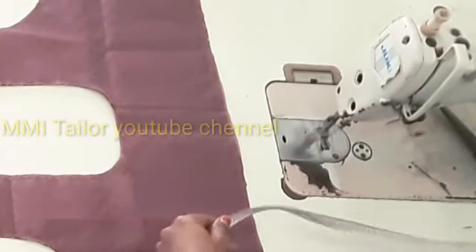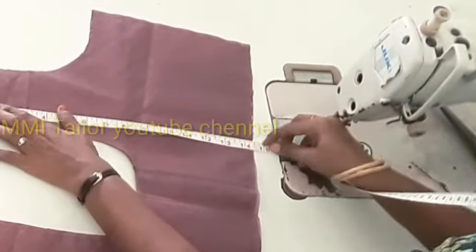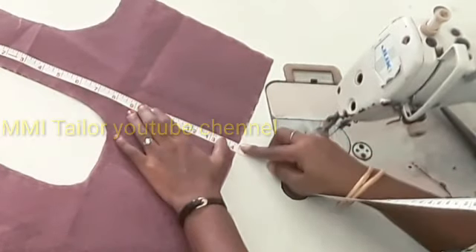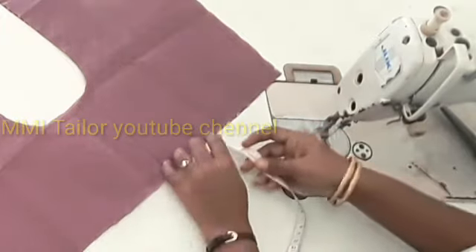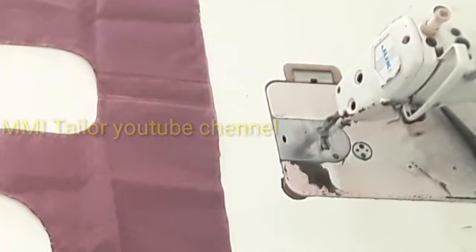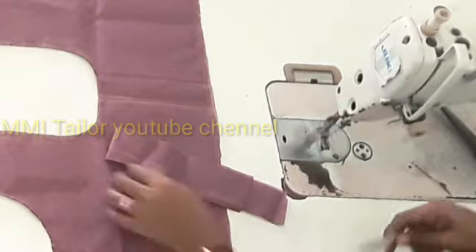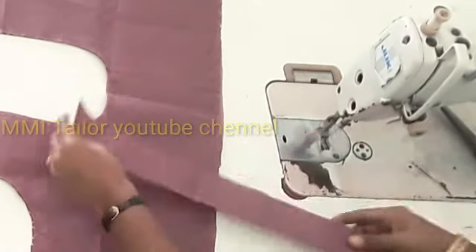Let's take a blouse with a back piece. It's 14 inches. The blouse is ready for 13 inches. The shoulder is half inch, and I have to fold it in half inch. We will put a cloth in half inch — this is why I put a cloth in 2 inches.